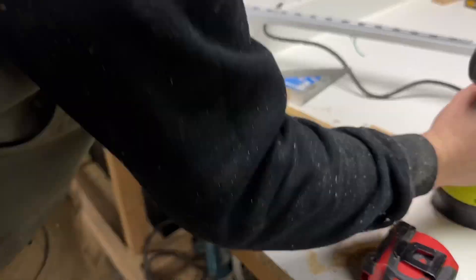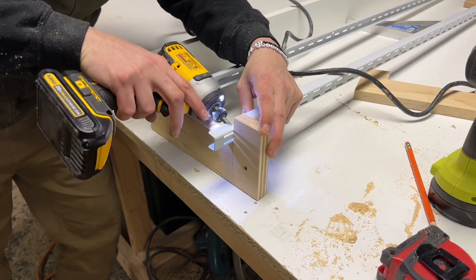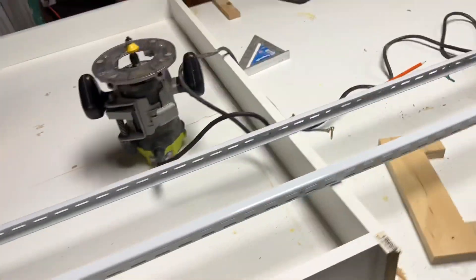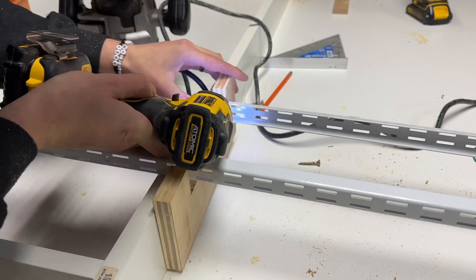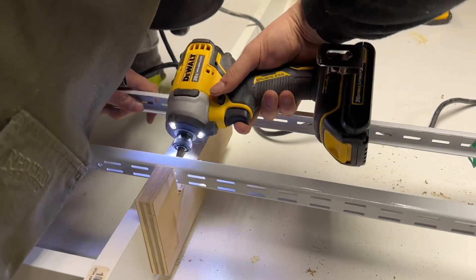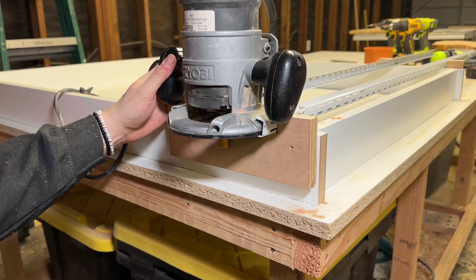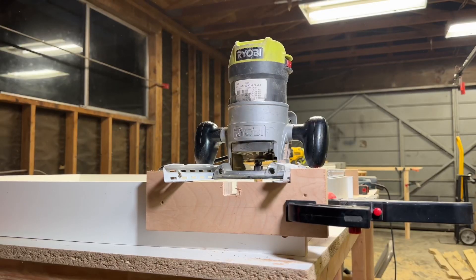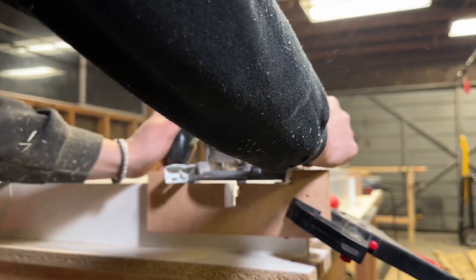I grab both tracks and screw them to this piece of plywood so they stay together as one unit — always drill a pilot hole so you don't split the wood. This sled is what your router will slot into, and the box we built is the guide. I attach the other track to the other side. We check to see that the router fits, and it does — except the bit is running into the stopper piece at the end, which is an easy fix.